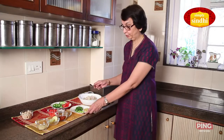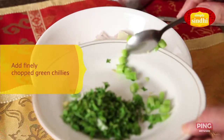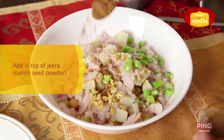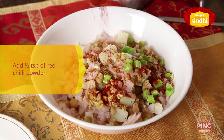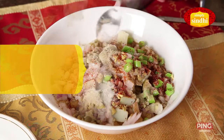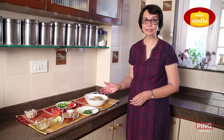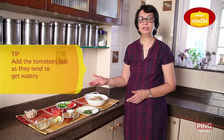Now that I've put in the basic ingredients — chana, onion, and potato — I'm going to add the flavoring and spices. I'll begin with the ginger, then the green chilies, half a teaspoon of jeera powder, half a teaspoon of red chili powder, one teaspoon of chaat masala, and salt to taste.